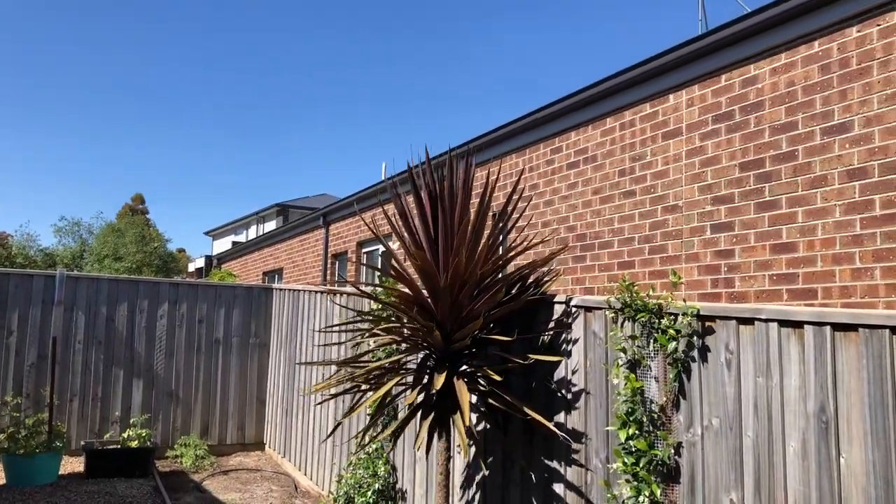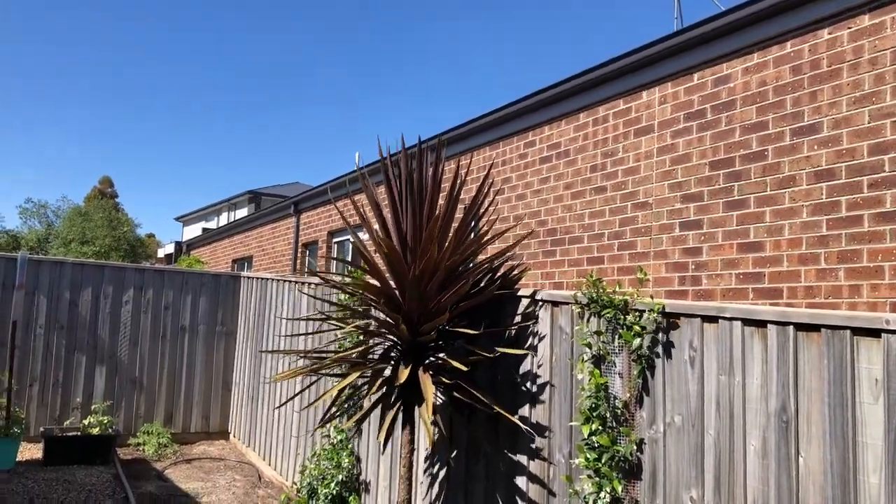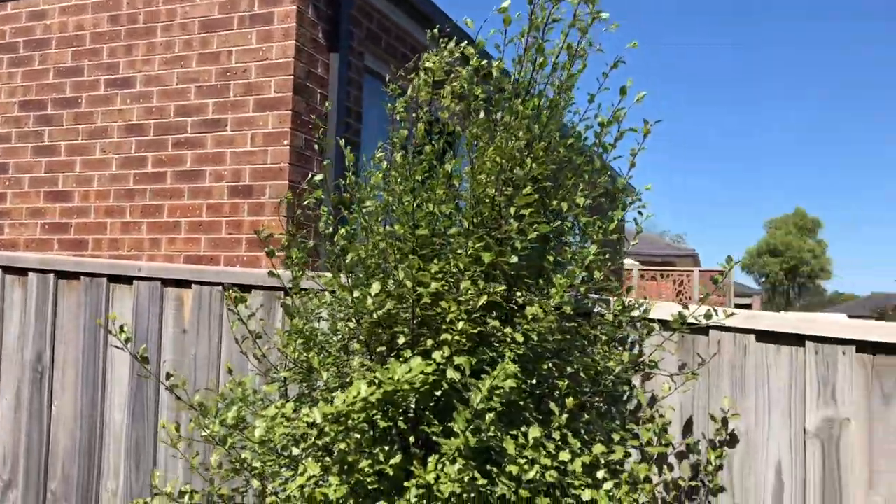Welcome to Mark's Reviews and Tutorials. This video is going to be about how to extend your fence up a little bit.